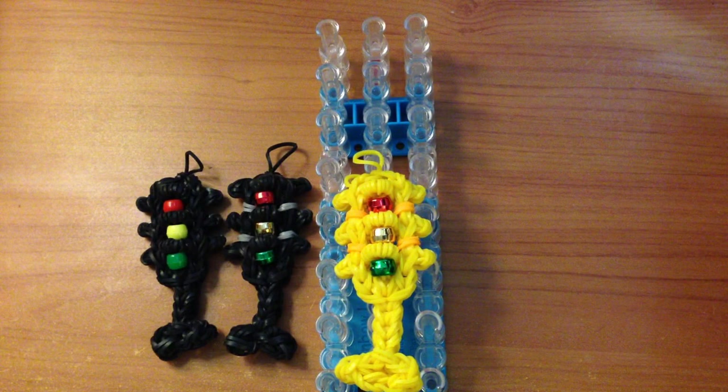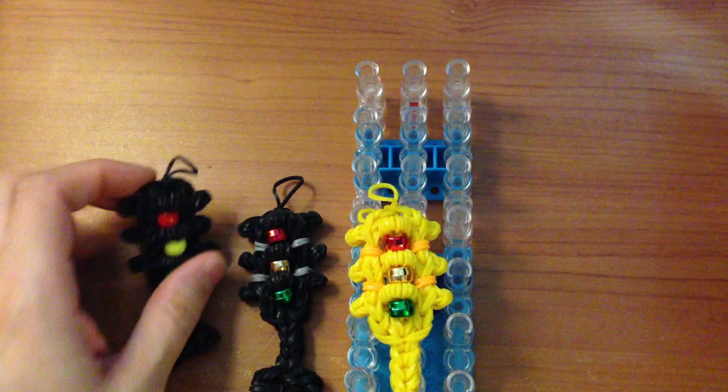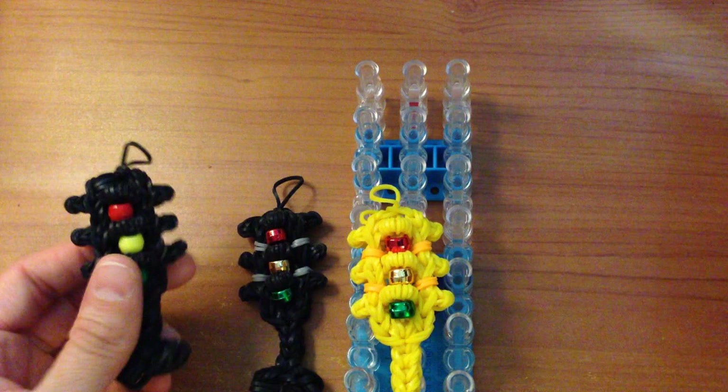For today's tutorial you will need your rainbow loom set up in the straight configuration and you will also need about a hundred and five yellow bands or black. You can choose to make your traffic light black, yellow, or gray. Today I'm going to be using yellow.